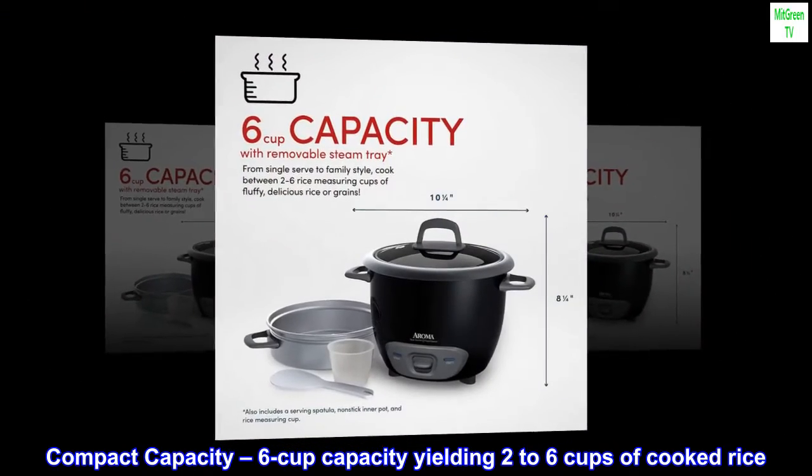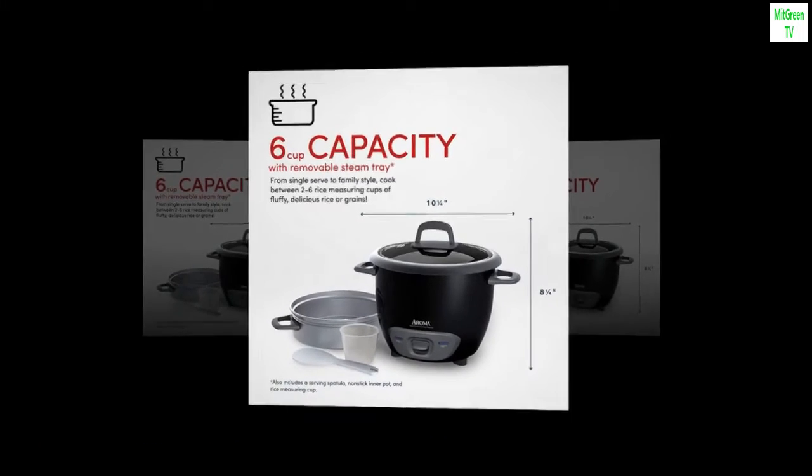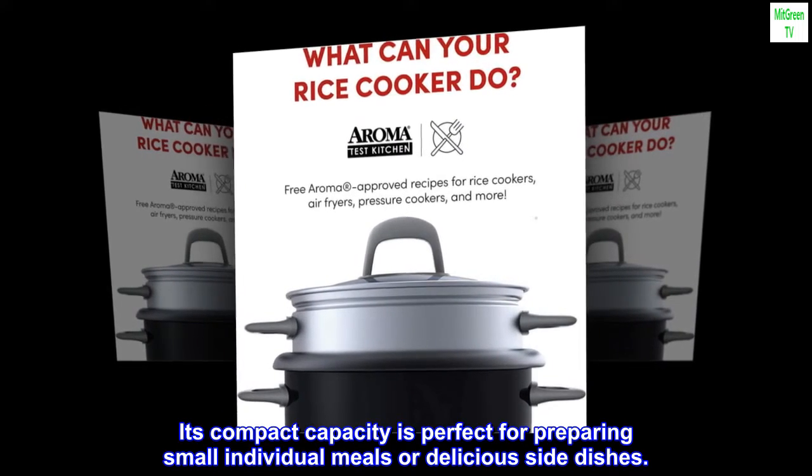Compact capacity. Six-cup capacity yielding two to six cups of cooked rice. Its compact capacity is perfect for preparing small individual meals or delicious side dishes.